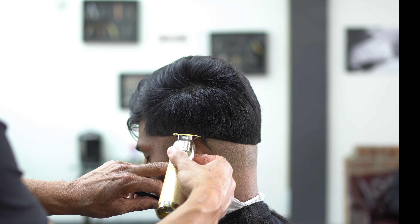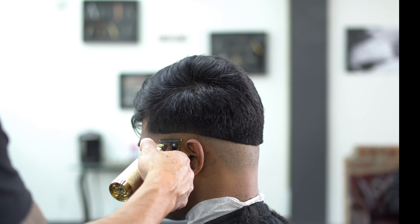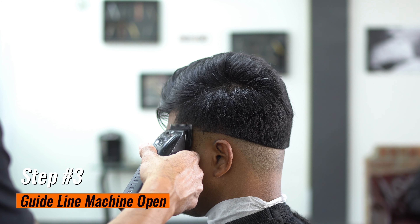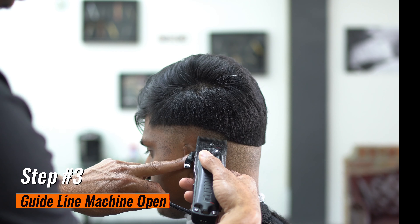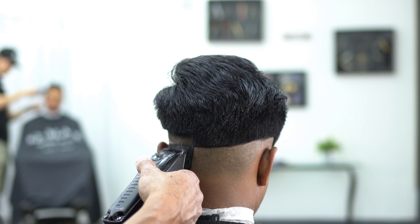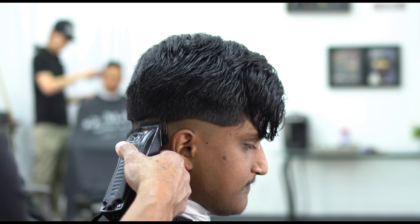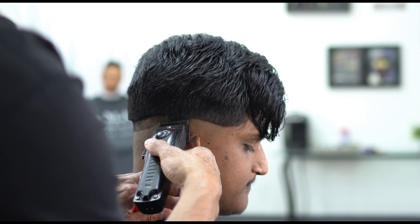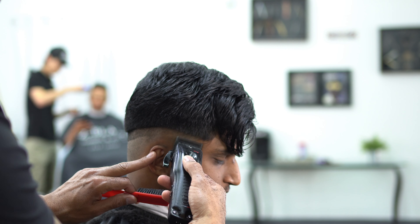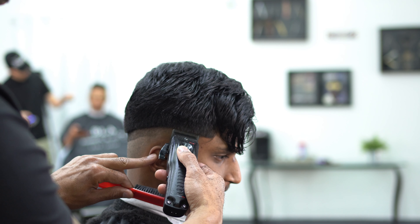Same thing on this side as well. Bend the ear, get that hair behind the ear — get it. Step number three: we're going to do a guideline with the machine open. You can use any machine, don't worry. Open that machine and we're going to start our half guideline.